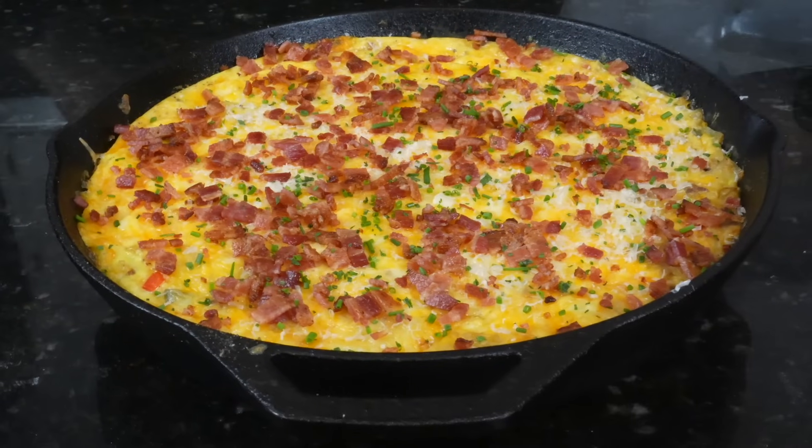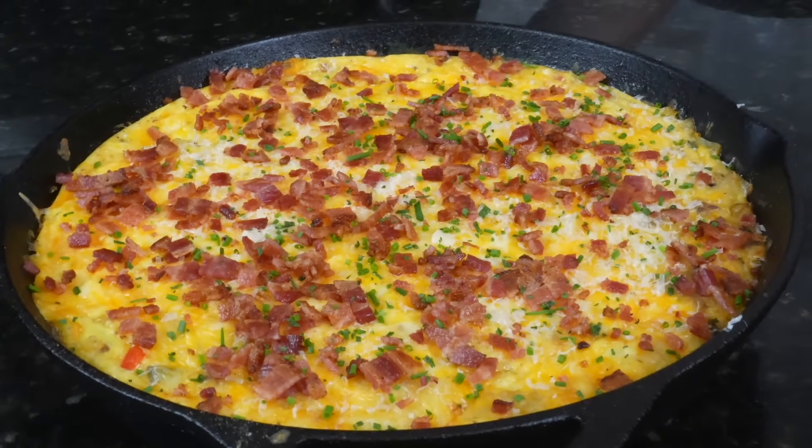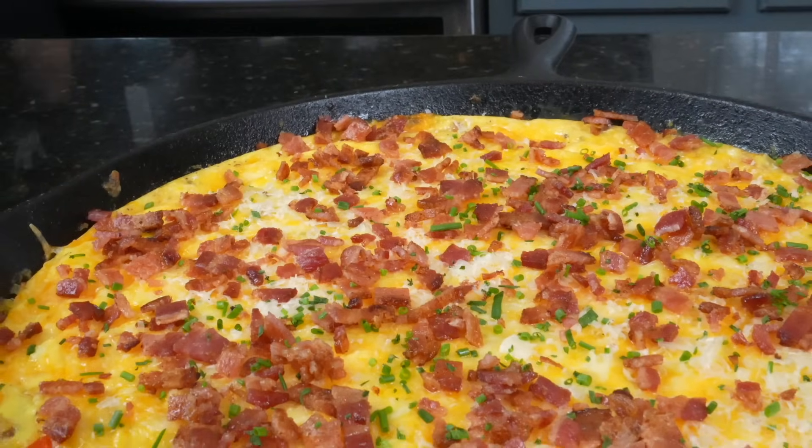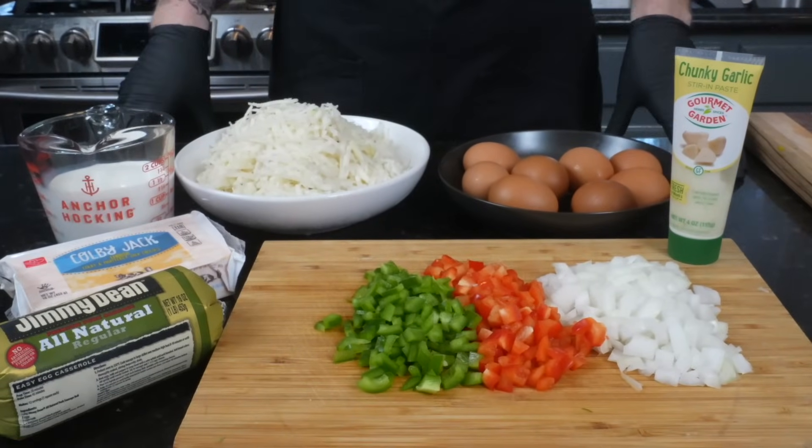What's up guys? Welcome back. Today we're keeping it simple, easy, and inexpensive. I'll be showing you how to make a delicious hash brown breakfast casserole. The entire recipe comes together in one hour or less and we're cooking it all in one skillet, making cleanup super easy. Please take a quick second to subscribe to the channel and hit that bell to enable notifications. Meet me in the kitchen — let's make it happen.